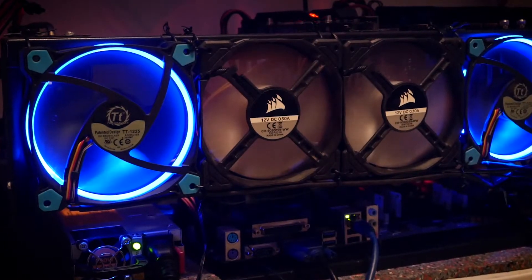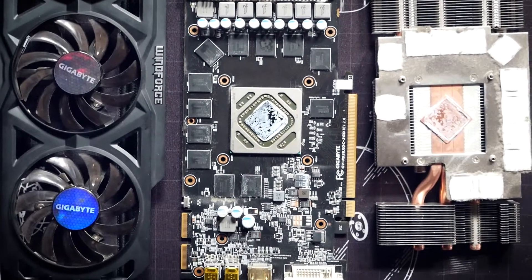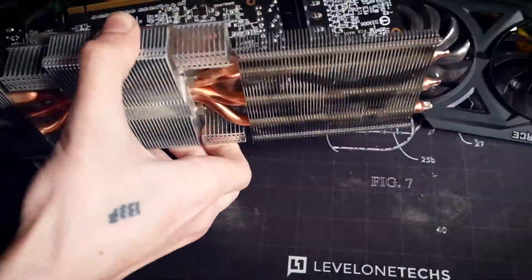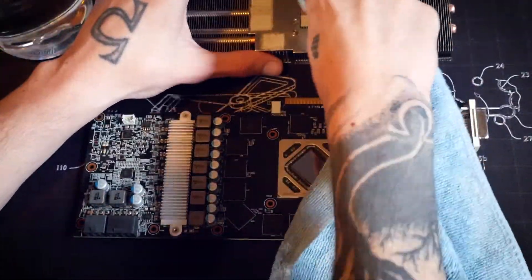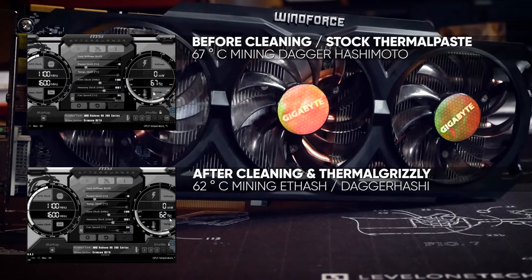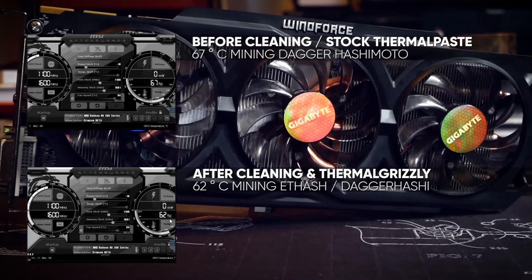Welcome back to Cursed Mining. Today we are continuing our temperature experiments from the last maintenance video. We took apart my R9 280X, cleaned it, and reapplied thermal paste. With this process we managed to drop the temperatures by around 5 degrees Celsius, which is nice, but today I want to try something more extreme.